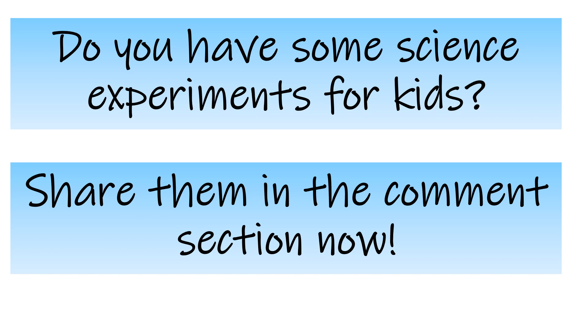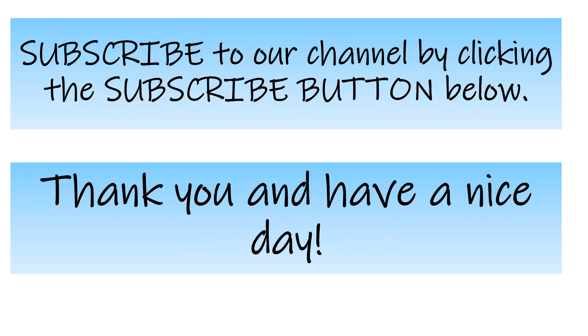Do you have some science experiments for kids? Share them in the comment section below. Subscribe to our channel by clicking the subscribe button below. Thank you so much and have a nice day.